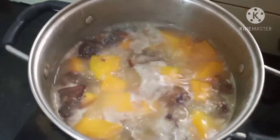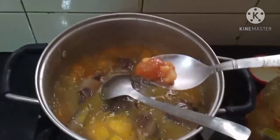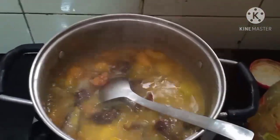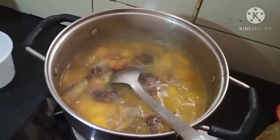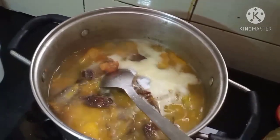It has been boiling for almost 15 minutes. The pumpkin is soft and since the meat is already smoked we don't need to cook it for a longer time. Now we will add fermented pork fats — just garnishing it — and then let's add the cooking soda.